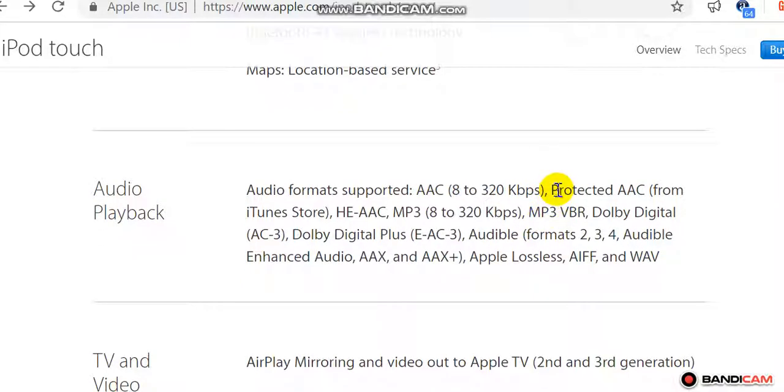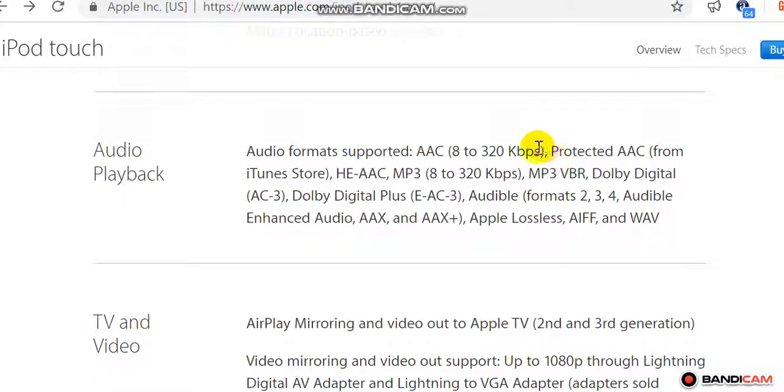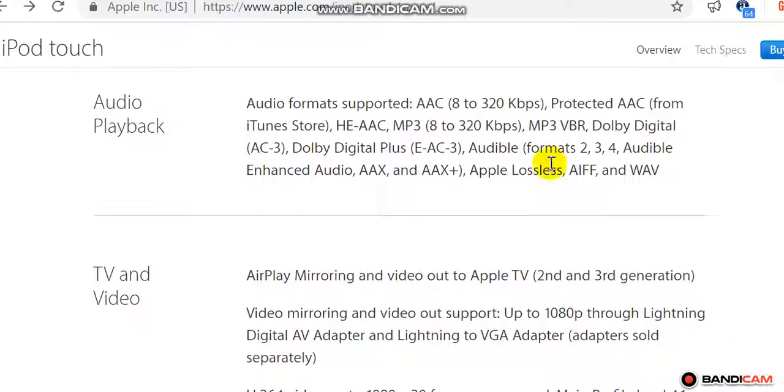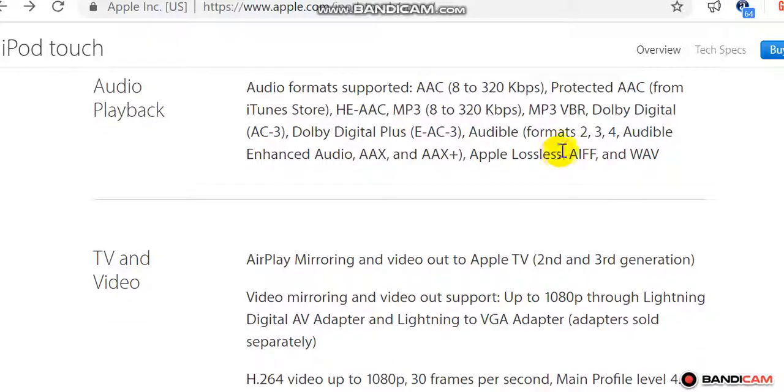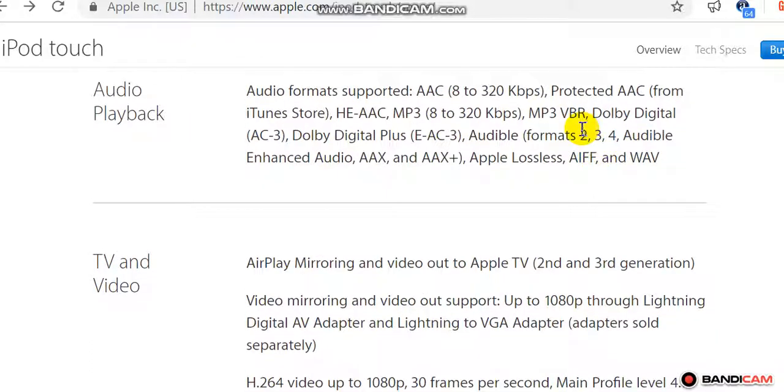Audio playback formats supported: AAC (8 to 320 kbps), protected AAC from iTunes Store, HE-AAC, MP3 (8 to 320 kbps), MP3 VBR, Dolby Digital Plus (E-AC-3), Audible formats 2, 3, 4, Audible Enhanced Audio, AAX and AAX+, Apple Lossless (ALAC), AIFF, and WAV.